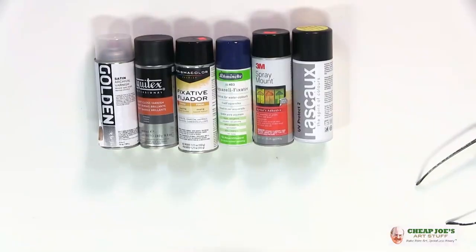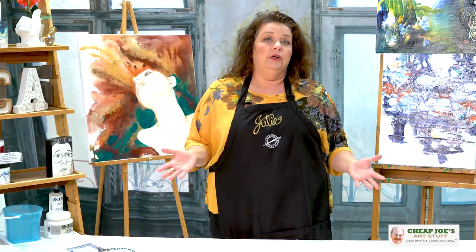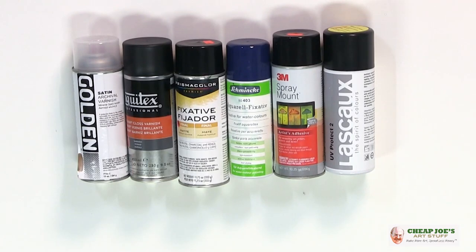Specifically I'm talking about this family of goods — any kind of aerosols, sprays, fixatives, adhesives. Some of these have ingredients in them that can be particularly harmful if they're not handled correctly.